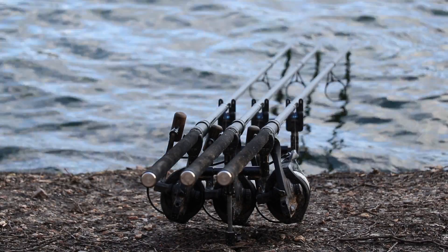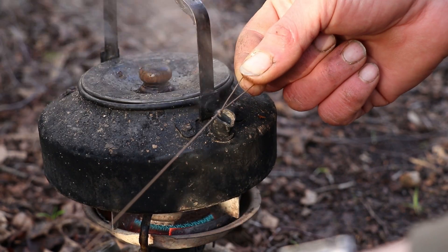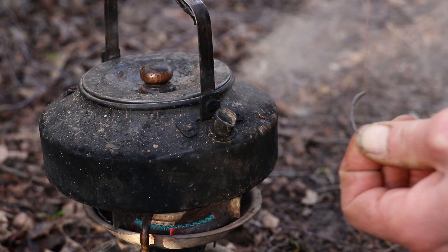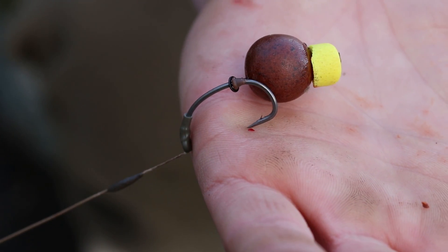If you're thinking about trying the German rig, or you already use a German rig, take these little tweaks and give them a go for yourself. These have caught me some massive fish from some very difficult waters. Go give it a go in your own angling.